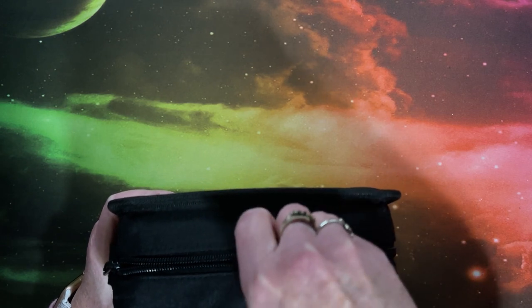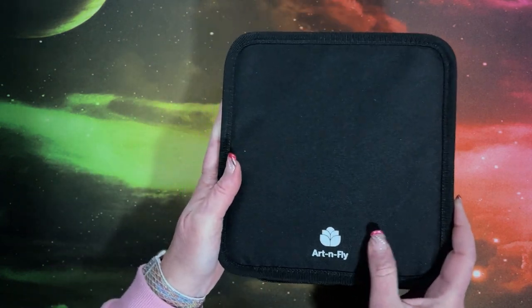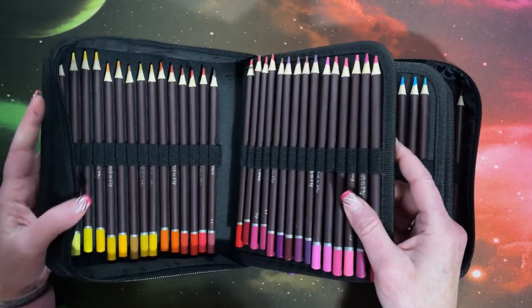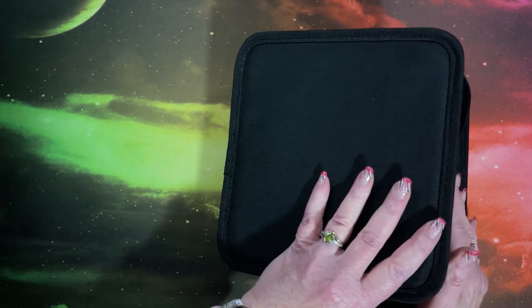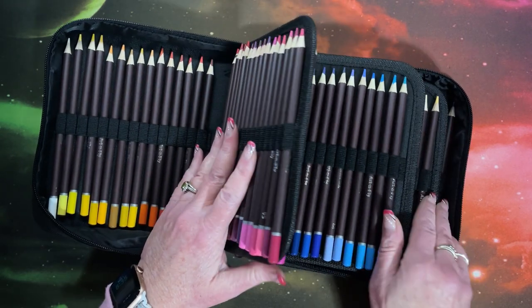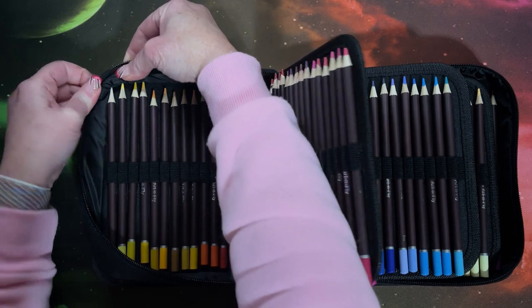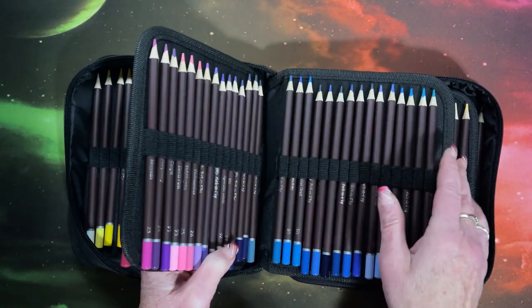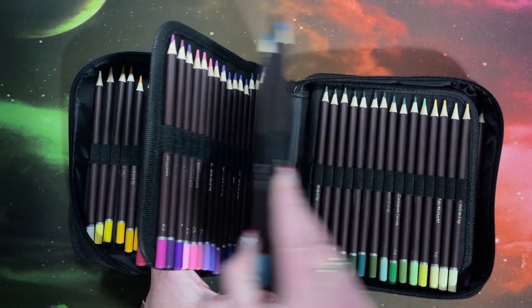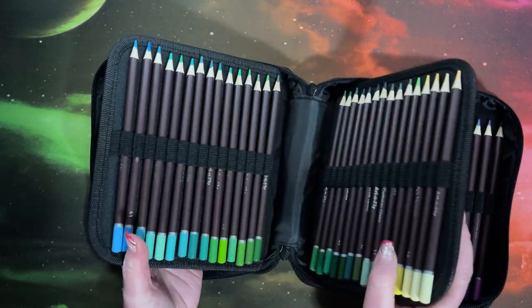Double zipper. Let's have a look at the pencils. I like the fact that it already comes in a case — that alone is worth money, you don't have to buy a case. Now this is one reason I don't like the single-zipper cases: it's hard to get at the pencils in the first and last sleeve. These sleeves are in here pretty snug.